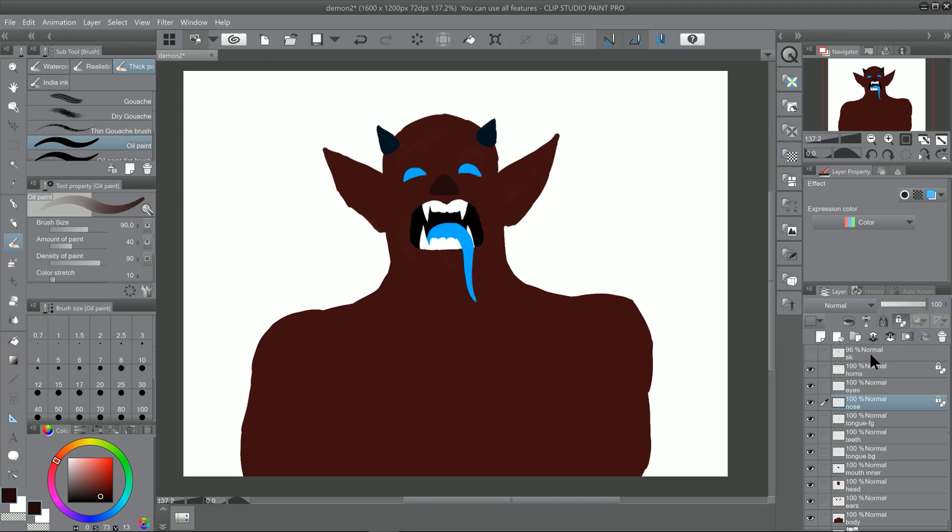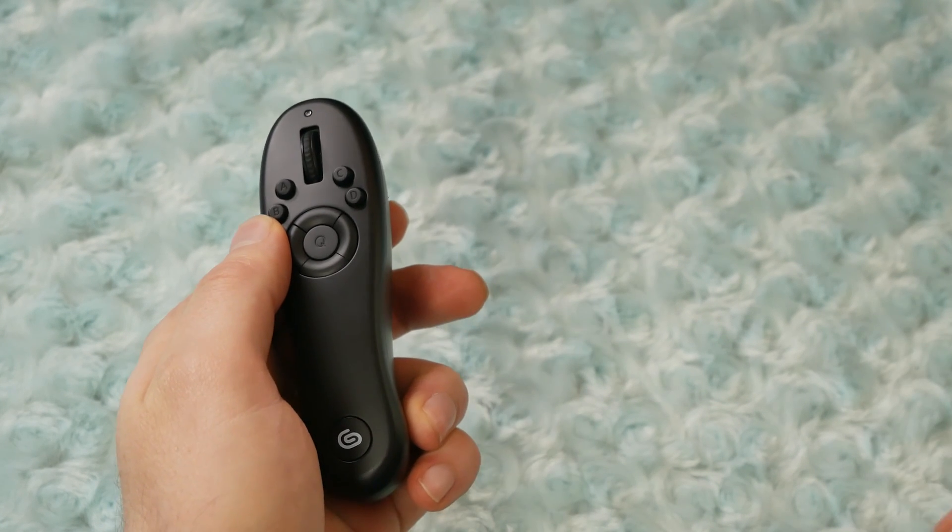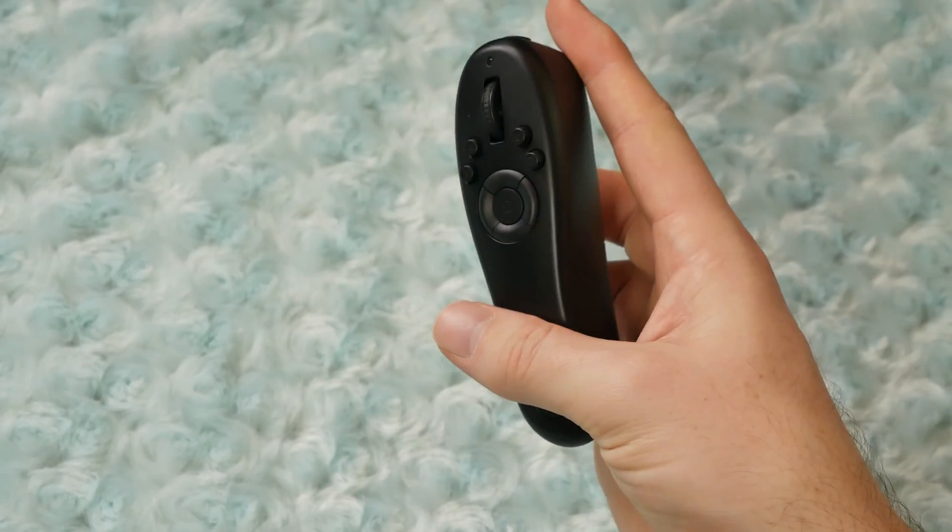Some artists might also find that the buttons on the Tabmate are easier to press than buttons on a keyboard or even express keys on a tablet. The Tabmate is also ambidextrous, so it works just the same whether you're right-handed or left-handed.